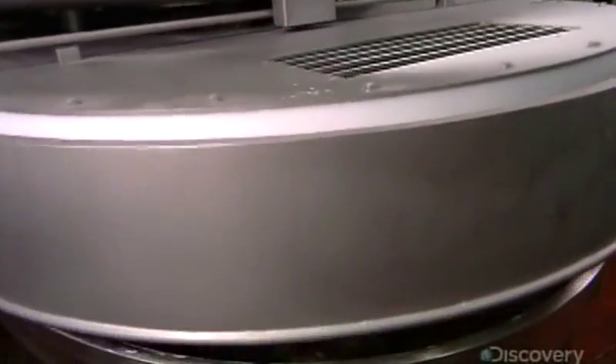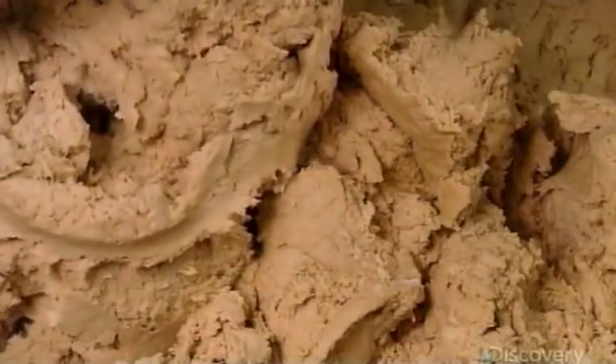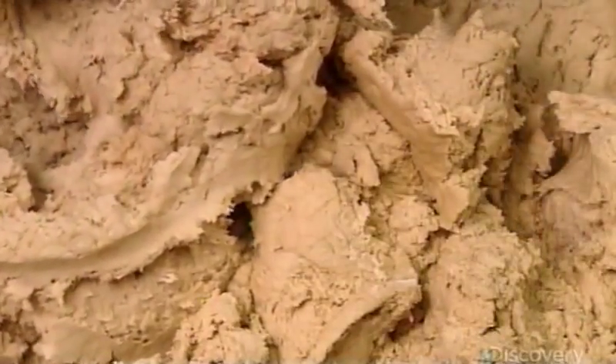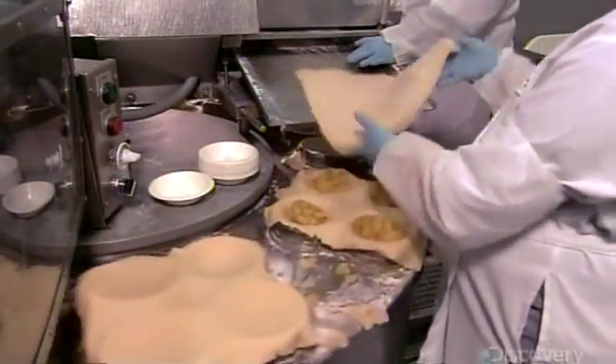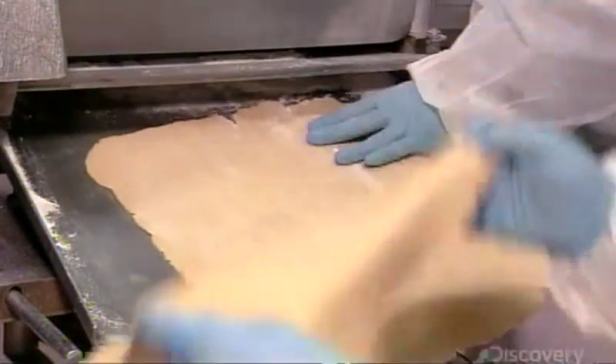Inside the pastry mixer, a dough hook blends and kneads the ingredients until they congeal into dough. The dough is moist but not too wet and sticky. Inside an apparatus called a sheeter, a mechanized roller then presses the dough into sheets.